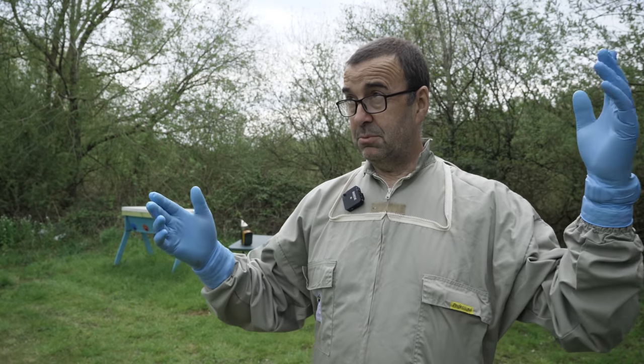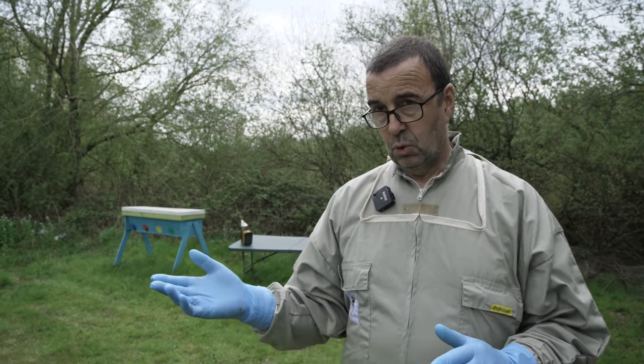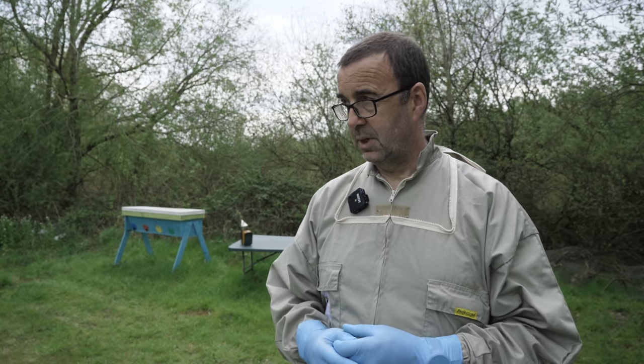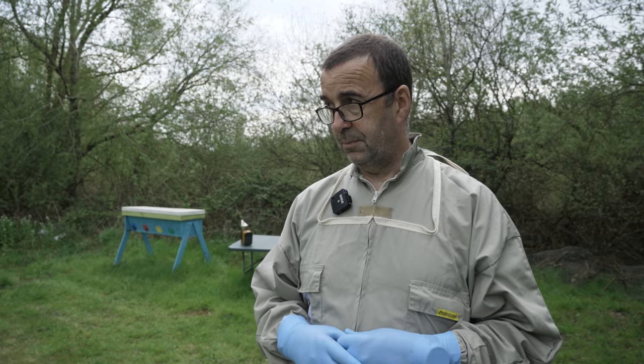Hi everyone, welcome to the Fishing Lakes Apiaries, our 14x12 and top bar hive apiary. It's been a lovely day. I've just carried out an inspection on one of the 14x12s — you might have seen the video. It's a swarming colony and we're making a split and making the best of what we've got.